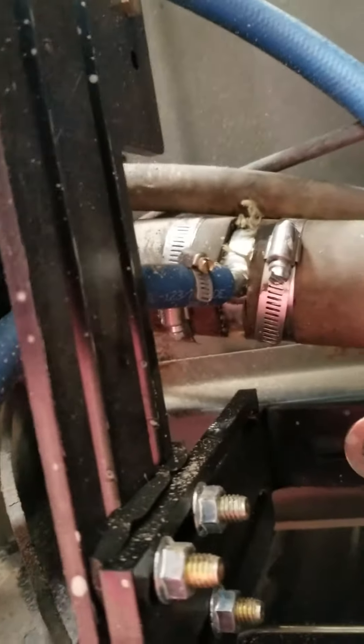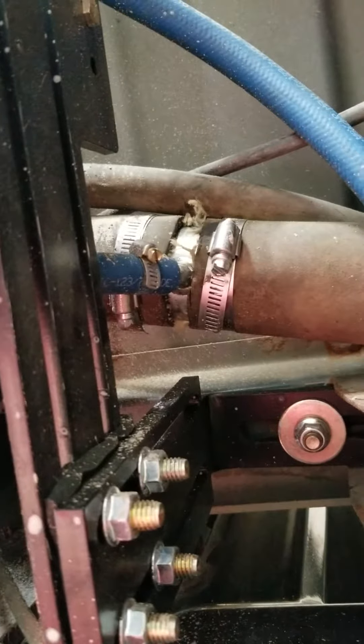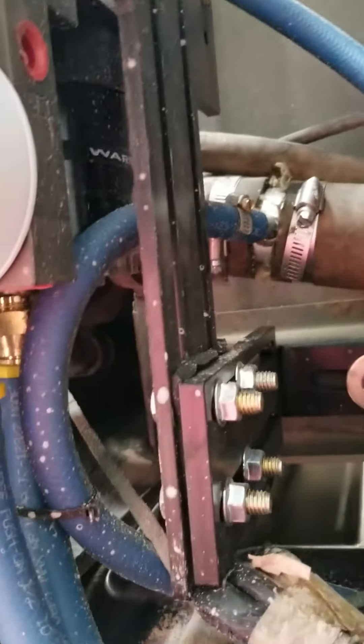Some of the trucks have an insert in them and I guess they have trouble filling up sometimes after you make the change there, but I've never had trouble. I can fill it up as fast as it'll take fuel.